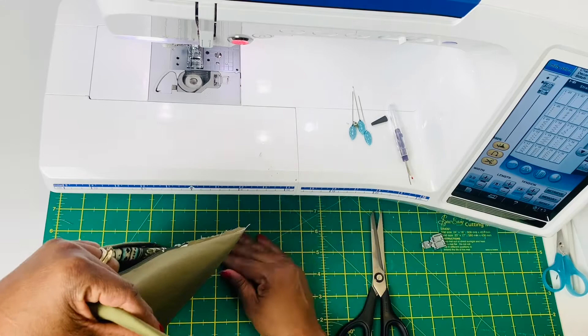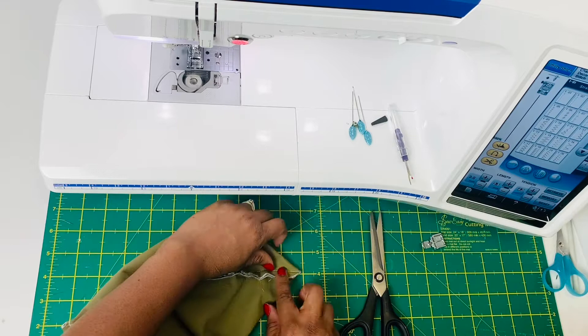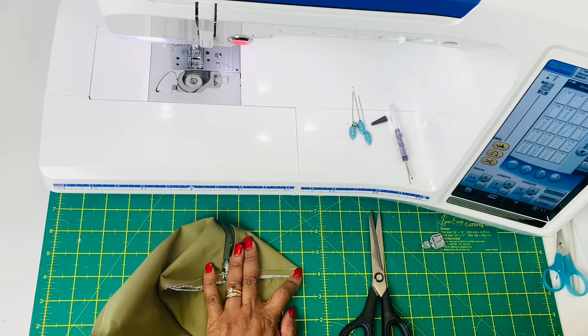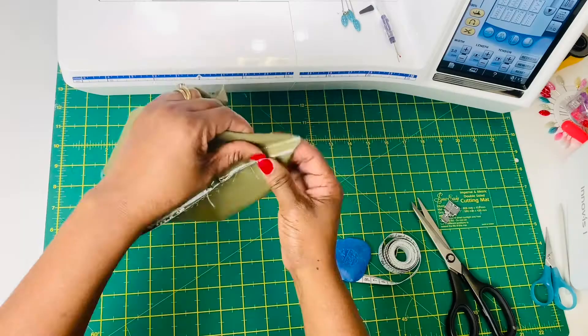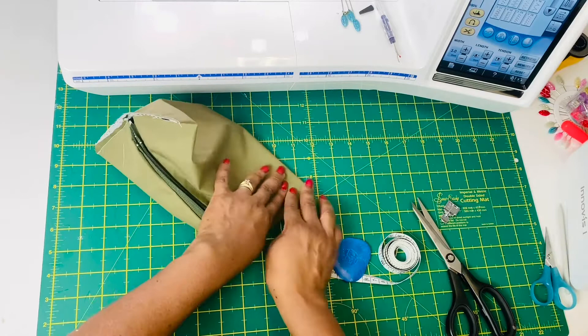Now you can trim off the fabric and cut off your corners, so that when you turn your back inside out it will give you those nice sharp corners. Now it's time to box all four corners. I use 4 cm to box these corners. Please note how I lay the hem flat — facing away from the zipper — because it's going to give a nice finish when you are done sewing and hiding everything.